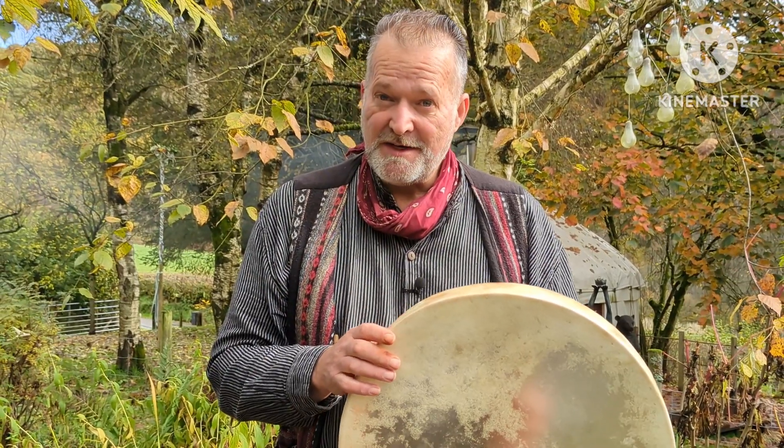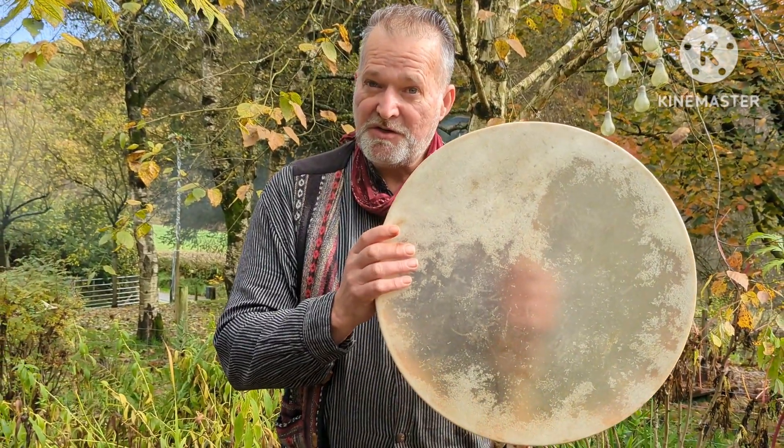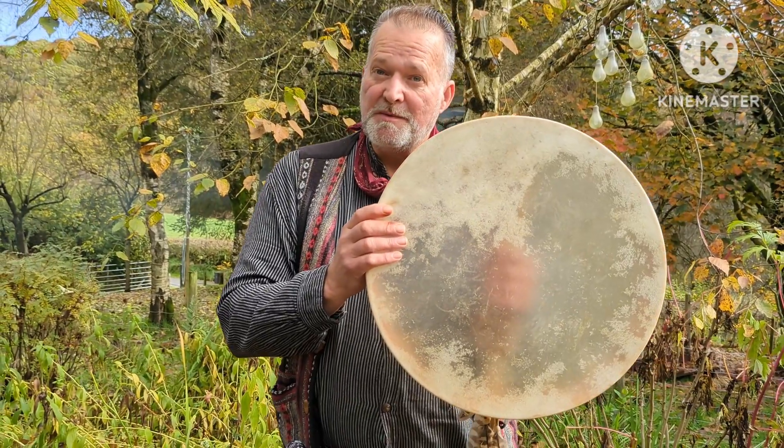Hello and welcome, my name is Kro. Welcome to Driftwood Hollow Drums and to this little sound demonstration video. I'm making this today to accompany one of our Etsy listings — it's for this gorgeous 18-inch Buffalo Skin Shamanic drum.